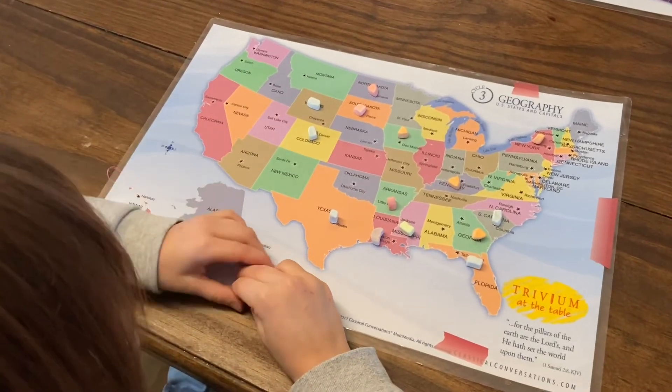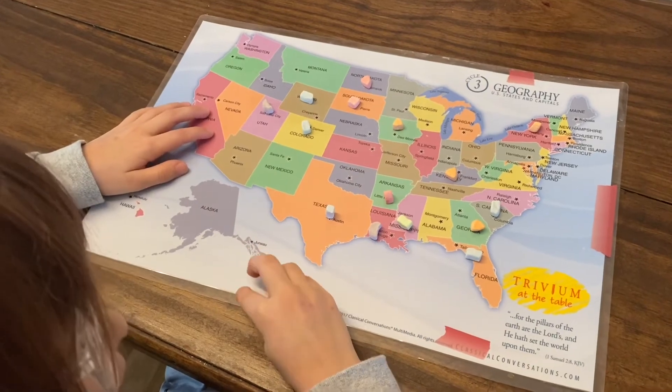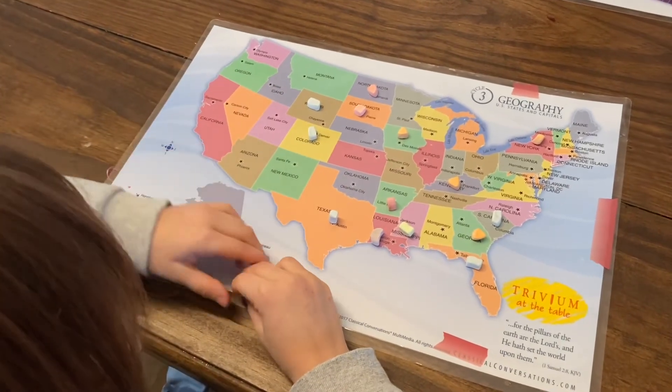And lastly, you can play 'show me tell me' with small snacks — crackers, cookies, marshmallows, chocolate chips, Cheerios. This is also a great way for kids to quiz each other: 'how about Utah?'